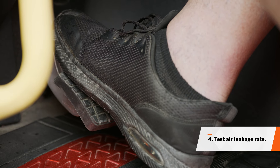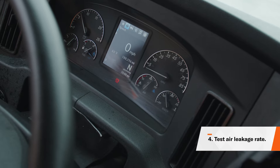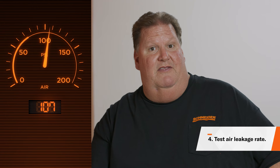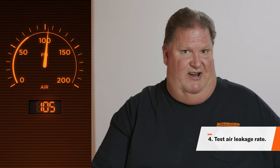Then, complete your applied pressure test and check for leaks by pushing the brake pedal down firmly and holding it for one minute. Watch your air gauges and listen out the window for signs of air leaks. Air loss should not be more than 4 PSI for a tractor and trailer, and 3 PSI for just the tractor.